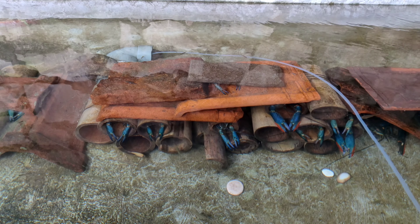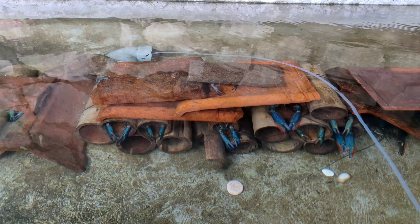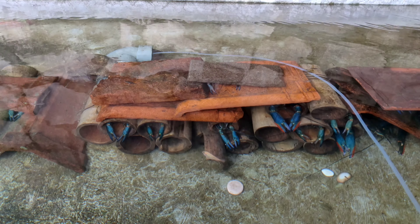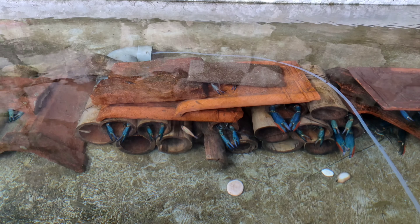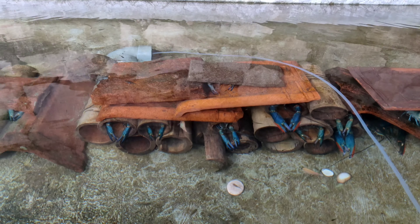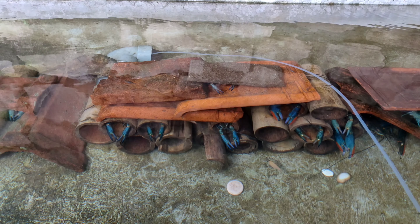Sementara stress jadinya mati. Itulah lobster tangkapan alam. Kalau yang budidaya, dia mudah dibudidayakan dalam kolam, aquarium, maupun kolam terpal — mudah adaptasinya. Untuk nilai positifnya, lobster dari peternak budidaya kalau dimasukkan kolam ada tingkat kematian tapi tidak banyak. Dari dua set, yang mati paling satu dua, yang lain akan beradaptasi.